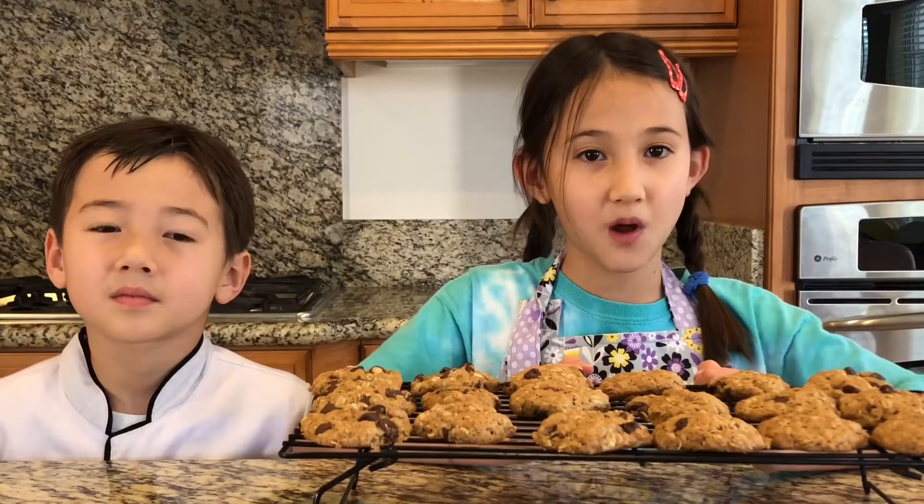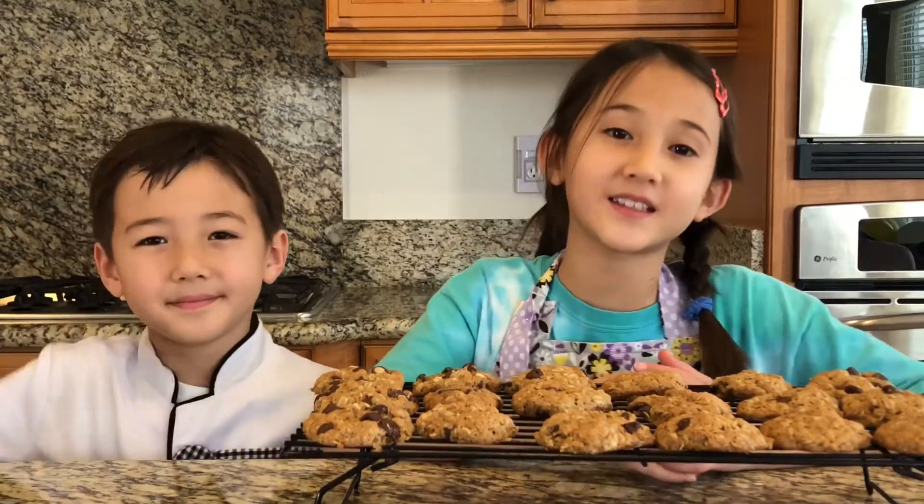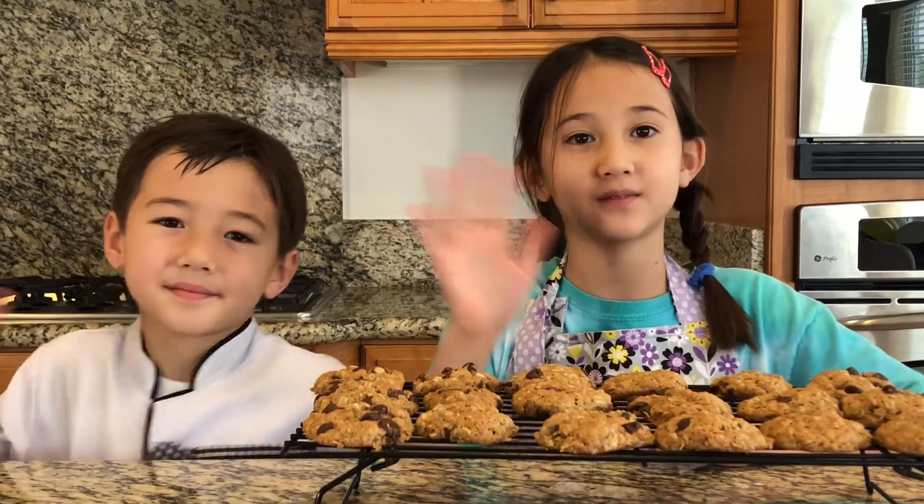Thank you for watching our video and if you like this video then please press the big thumbs up and subscribe. Hopefully your cookies turn out as great as ours. Bye!